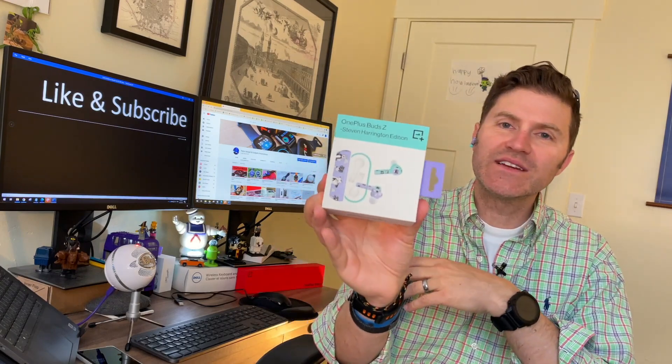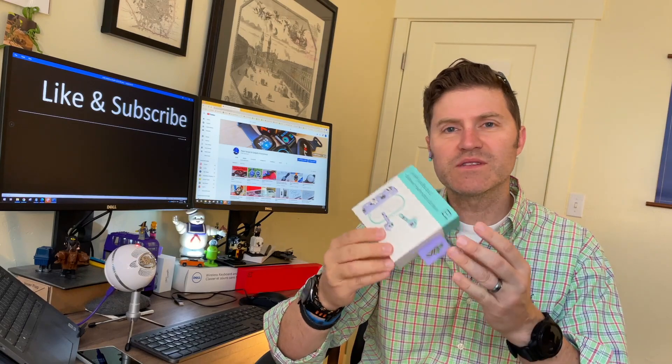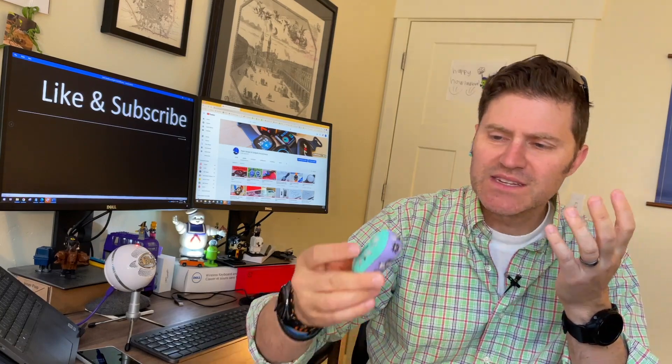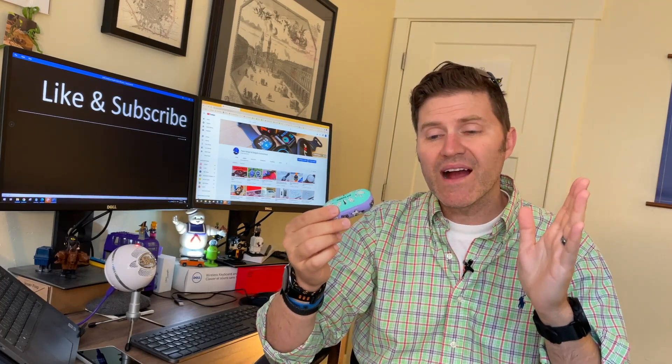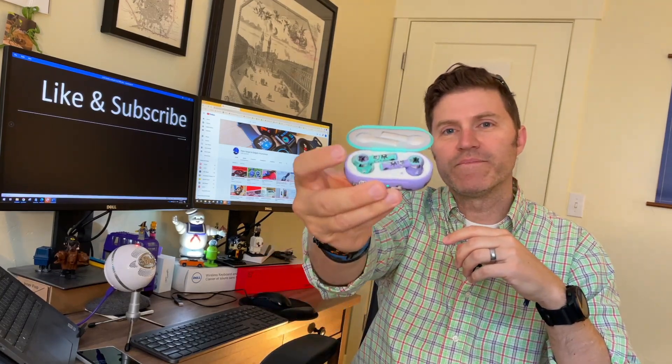The OnePlus Buds Z — these are the Stephen Harrington edition. Headphones are typically white or black or yellow or red. I've seen blue ones on this channel, I did test the red ones. I thought those were like fruit gushers and I wanted to eat them. And these are green and purple. The left one is the green one and then the right one is the purple one.